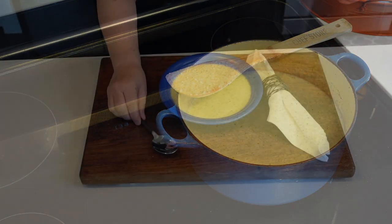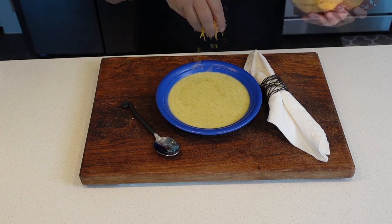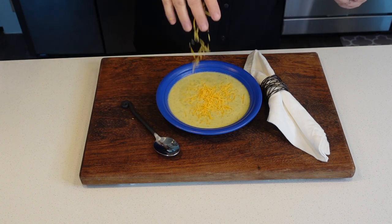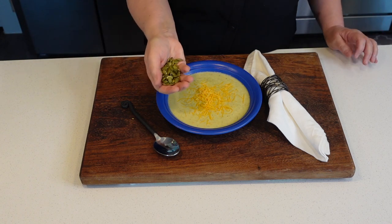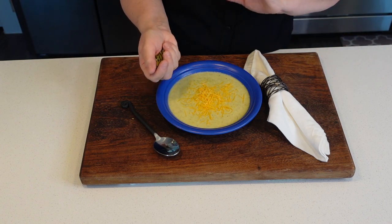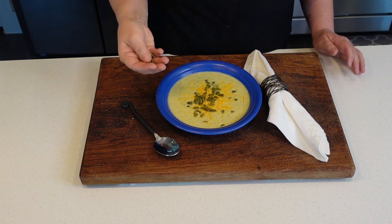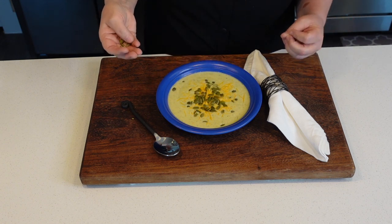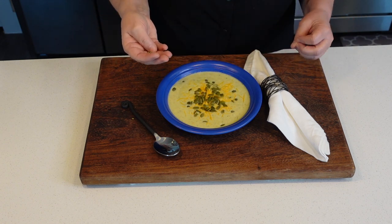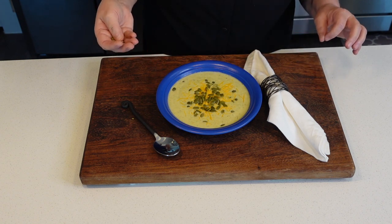It is ready to serve — that easy! I am going to serve my soup with a little extra cheese on top. I'm going to add some raw pumpkin seeds — optional of course, you don't have to. I like the crunch, and since I'm not putting any croutons or shoestring potatoes on this, that's going to satisfy.